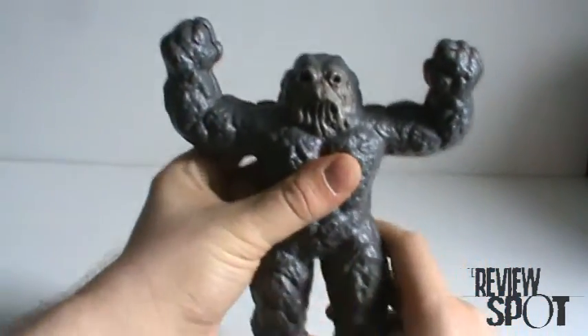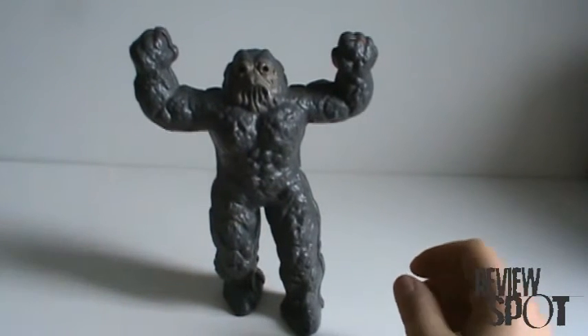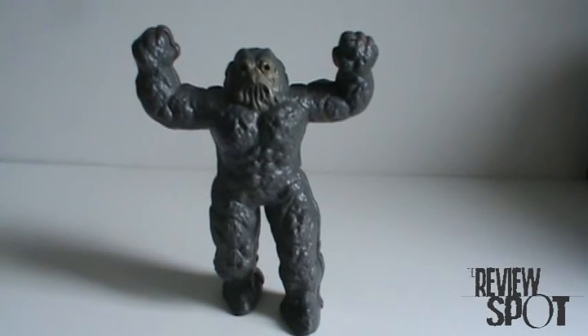There you have a RetroSpot on MagnaCore. I hope you guys enjoyed it, and please stay tuned for the additional Inhumanoid figures I'm going to do. I still have the two vehicles I want to go through. You guys have yourself a good day, and I'll see you next time.